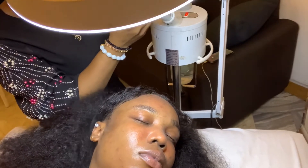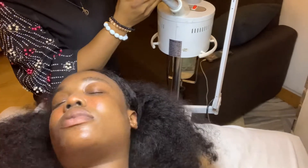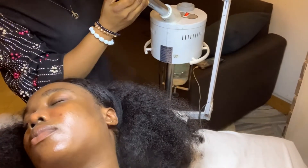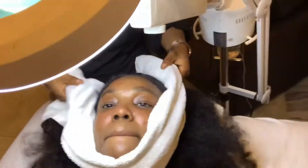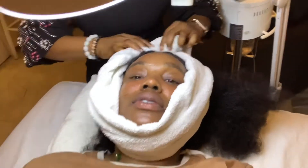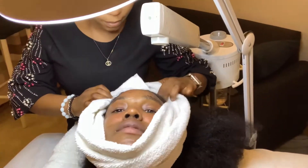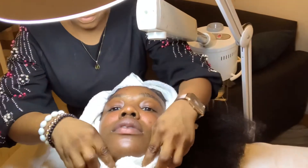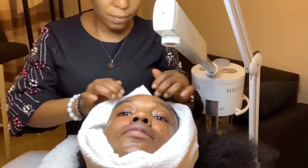Okay guys, I started off by steaming my face. The purpose of steaming is for your skin pores to be open so that anything you're going to be using on your skin — the lotions, the scrub, and even during the extraction — will absorb completely. It also helps bring out the blackheads and everything hidden inside your skin.